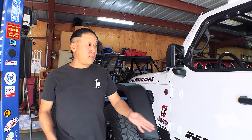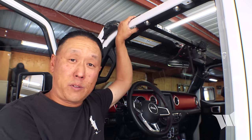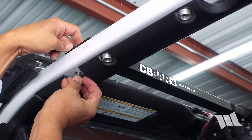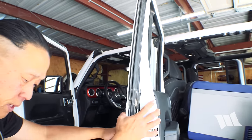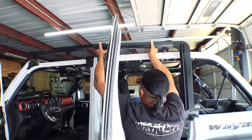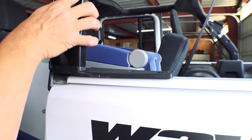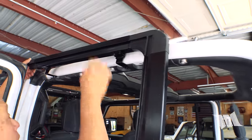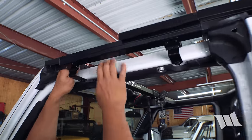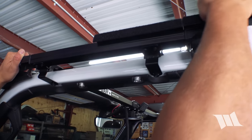Before we can get the door surrounds installed, I've got to point out that I've got a CB bar installed on our Jeep, and I'm going to have to remove this bolt before we can put anything onto the roll bar. I'm going to get all our doors open. Take the door surround, slip it onto the roll bar, make sure that the peg on the C-pillar support is in, and slip in these mounts. If you've got a CB bar, you're going to want to sandwich the bracket in between these brackets right here, just like you would a factory soft top.